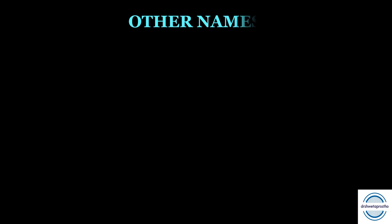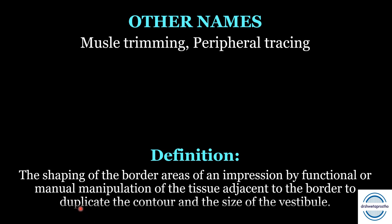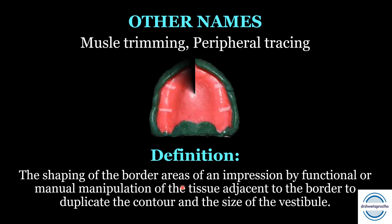To start with, we should know what are the other names of border molding. They are muscle trimming and peripheral tracing — a favorite question of the examiner during the chair side viva. Border molding is the shaping of the border areas — the key word is shaping of the border areas — of an impression by functional or manual manipulation of the tissue adjacent to the border, to duplicate the contour and the size of the vestibule.